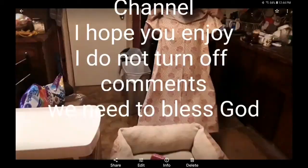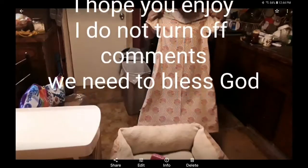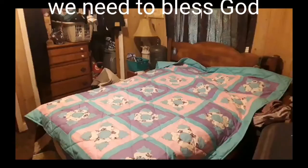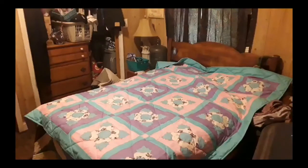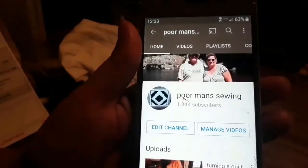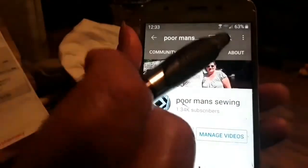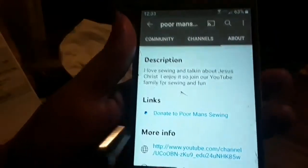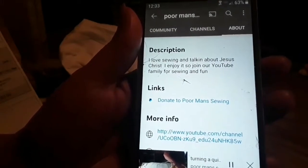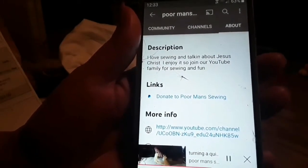An empty grave is there to prove my Savior lives. I would appreciate you donating to Poor Man Sewing. This is how you donate: you go to Poor Man Sewing and mash on it, then go up to About and mash on it, and right there it says Donate to Poor Man Sewing. It will be very much appreciated. Thank you very much.